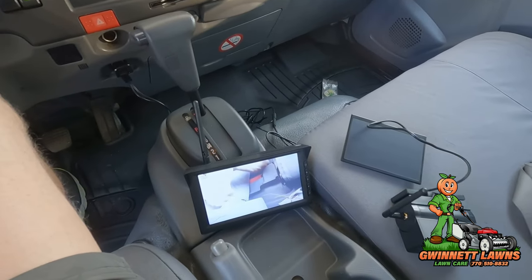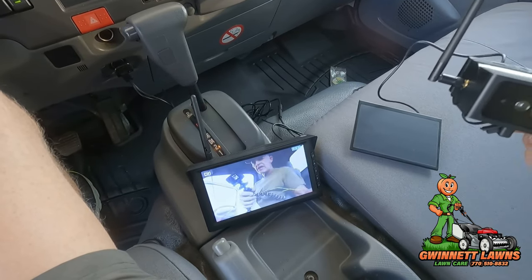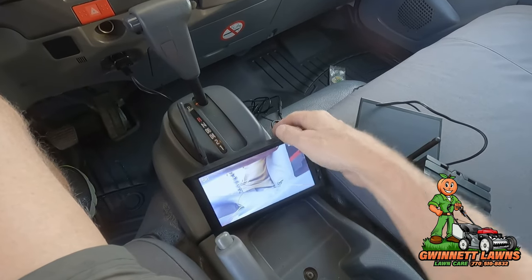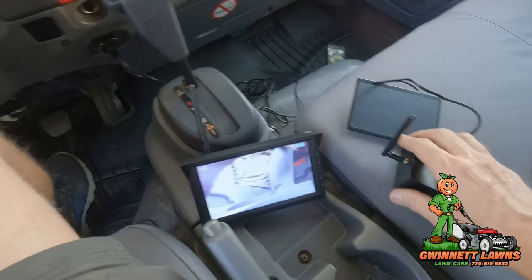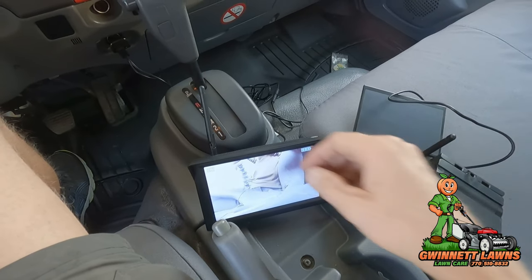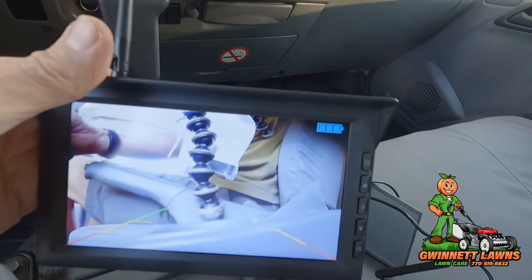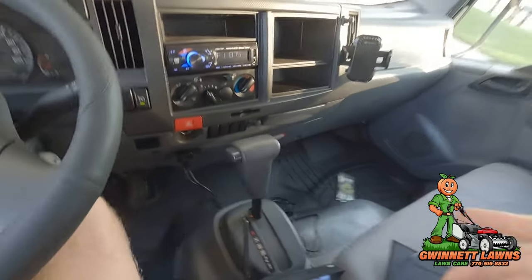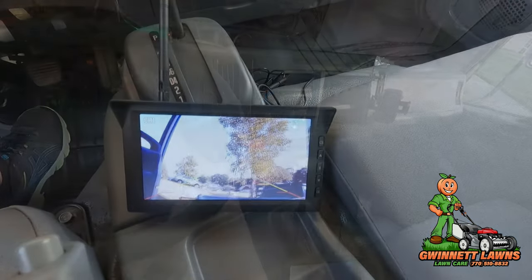I didn't even have to charge it. The camera — I've got the little antenna screwed on this side. There are two antennas: one for the camera itself and one for the monitor. They're both the exact same. It's got detents so you can put it out straight or up. You can see the state of battery charge right there — it's already fully charged. The camera is very clear.